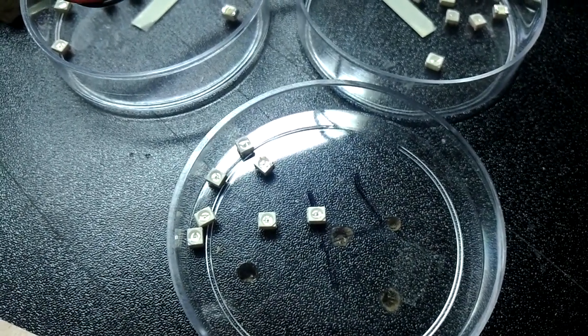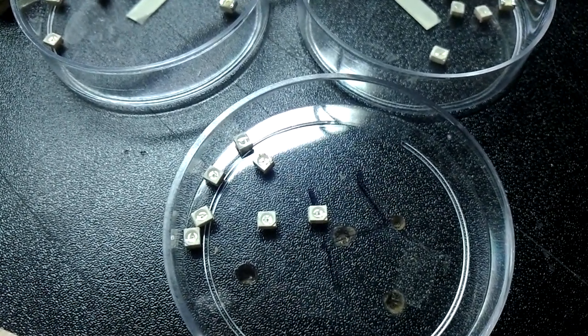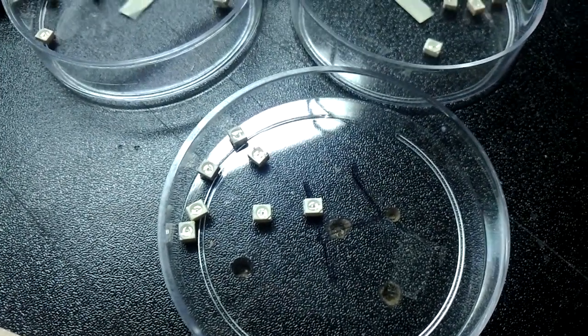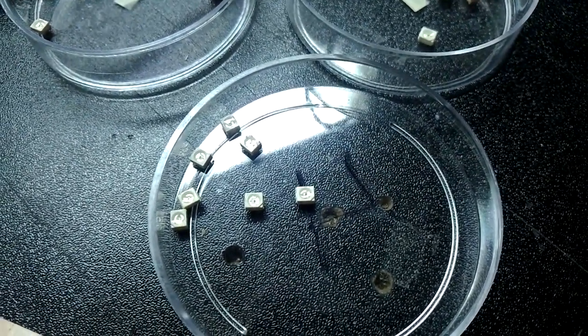I've salvaged some surface mount LEDs. What colors are they? I have no idea. They're either green or amber.